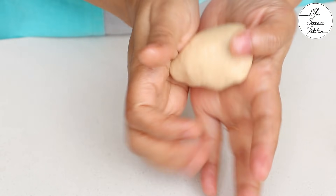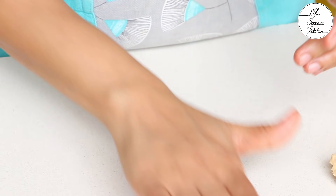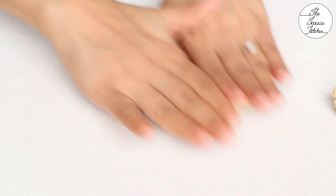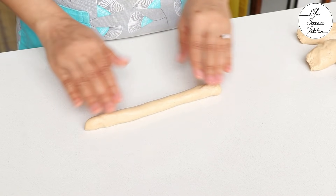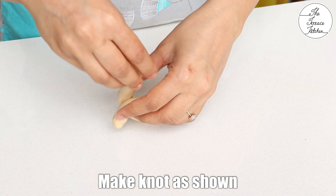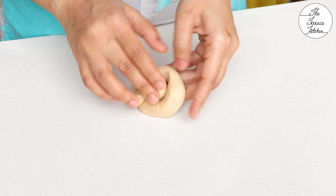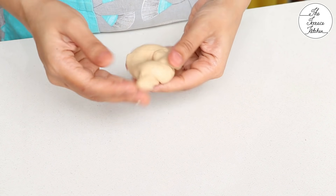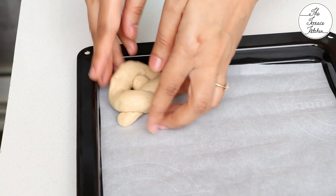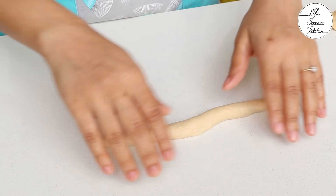Take one portion, roll it and make a knot as shown. Make sure you handle the dough gently while making the knot. Place it on a baking tray lined with parchment paper and, in the same way, make the rest of the garlic knots.